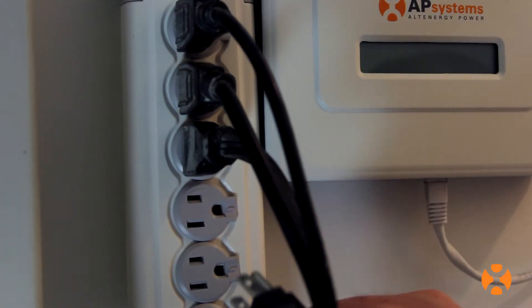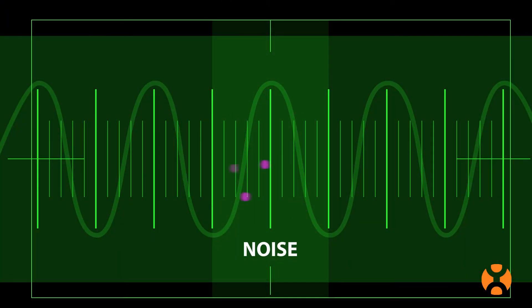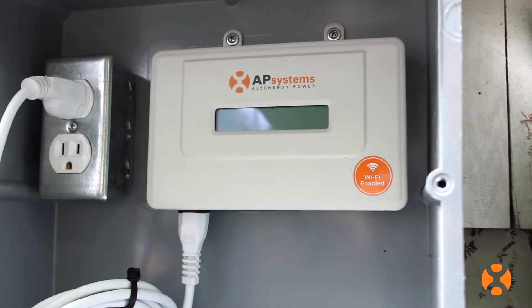Plug it straight into the power outlet, not into a power strip. This will help protect against data signal degradation that comes with power line noise. You can also wire the ECU directly to the solar system sub-panel or combiner box.